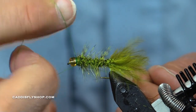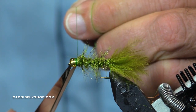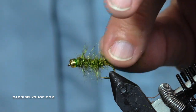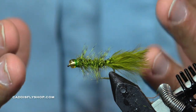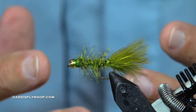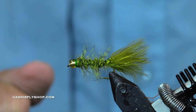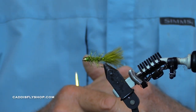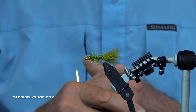Jay, most people use damsels in lakes — I haven't really used them much on a river or smaller stream, but can they be extremely productive? Absolutely. This is basically the configuration of an olive bugger with a glass bead. If I'm going to call this a damsel I'll fish it in a lake, but if I'm going to fish it in a river or spring creek I'm going to call it a giant scud, an olive leech, or just call it fish food.